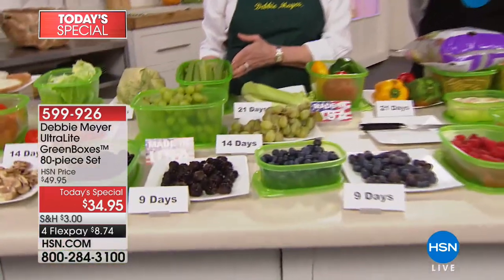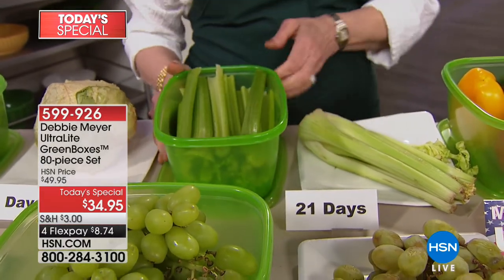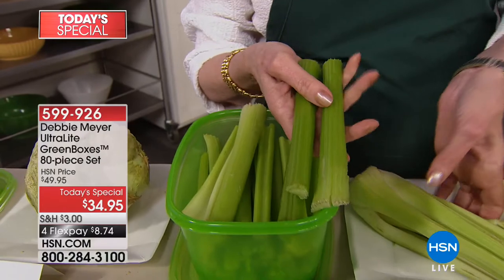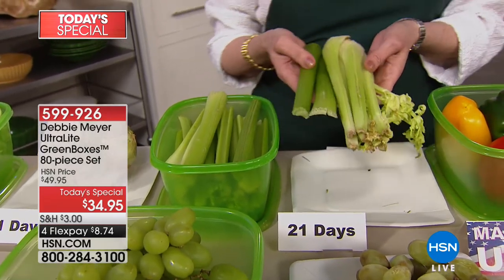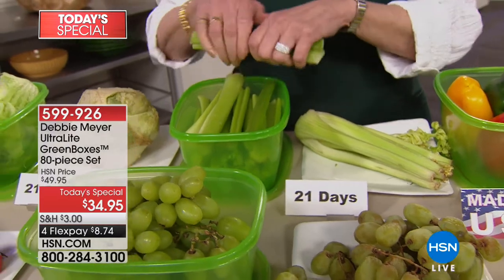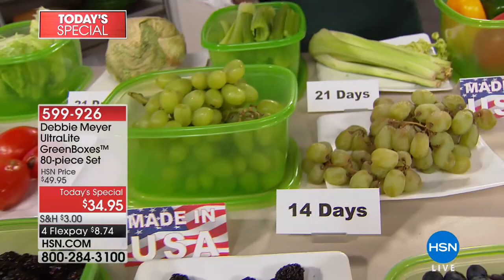Caller Diane in Texas: These things are so simple-looking and so unbelievable, but they work just as well as Debbie Meyer meant them to work. I have bought a lot of green boxes — I adore them. I give them to my kids at Christmas, I give them to my neighbors as gifts, I pass along the gospel of the green boxes. I have some that are four or five years old, still going strong. I use them every single day for leftovers and fresh fruit and veggies.